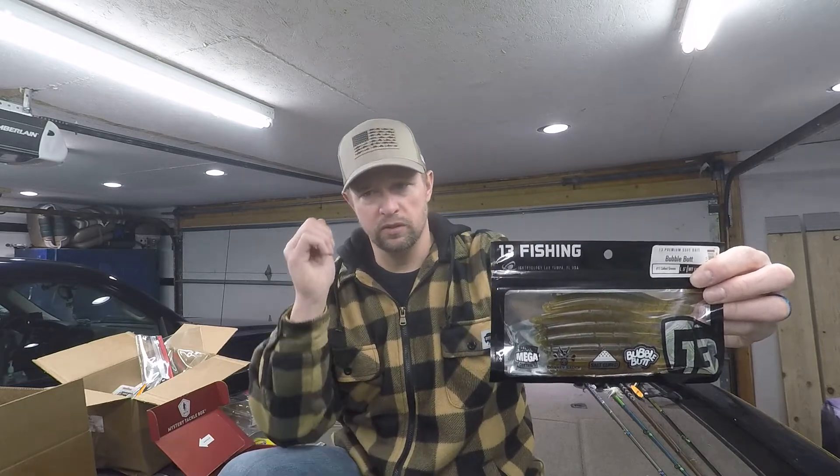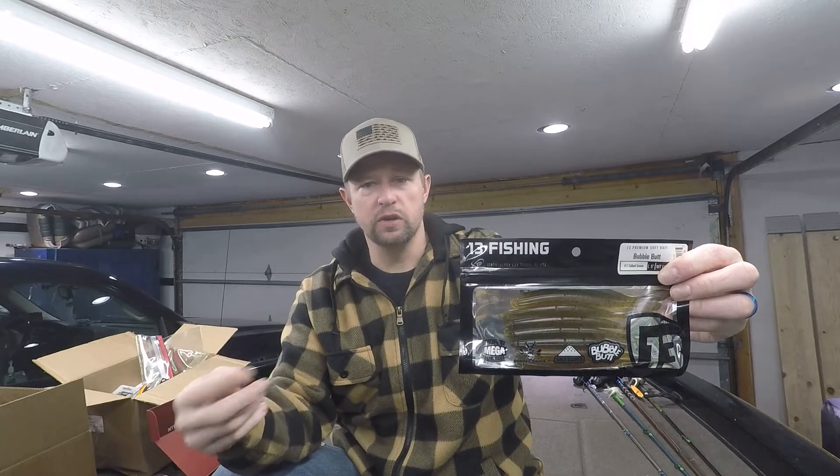You can even throw it on a heavy finesse football head jig. If you're out in deep water, get it down there — the heavier you go, you can kind of burn it across the bottom, or still just drag and hop it. Both ways will get you bites.